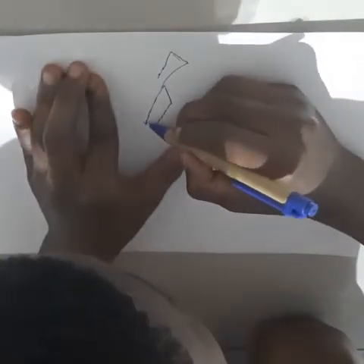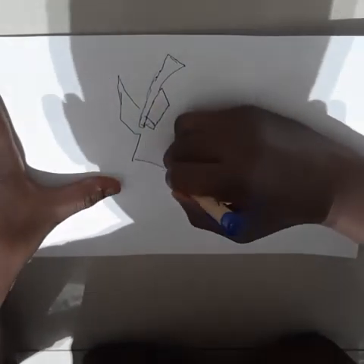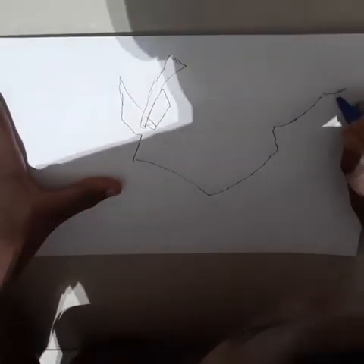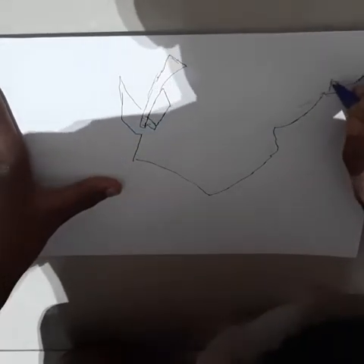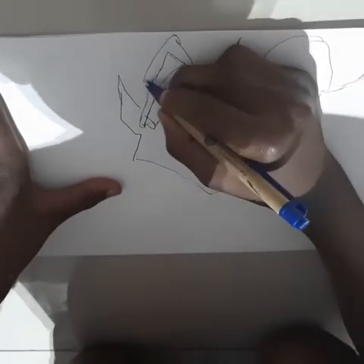And now you're just gonna do that. I'm just gonna draw back. That goes to there, like that, like that.